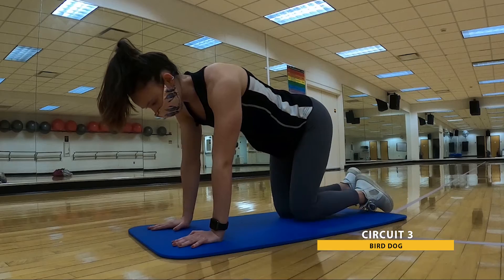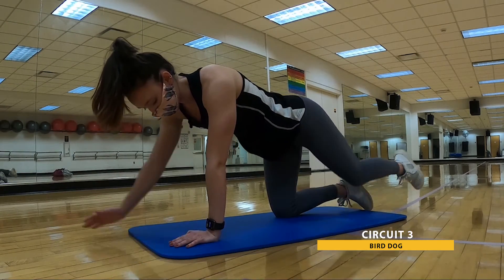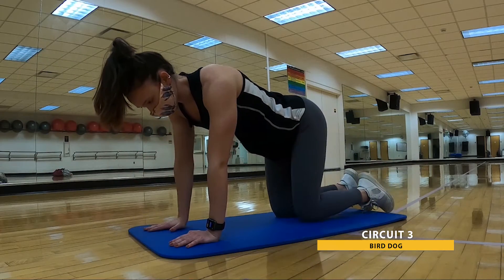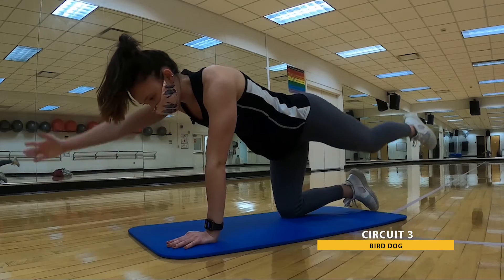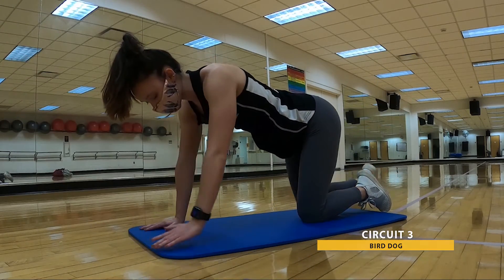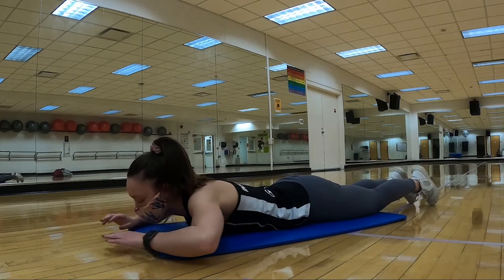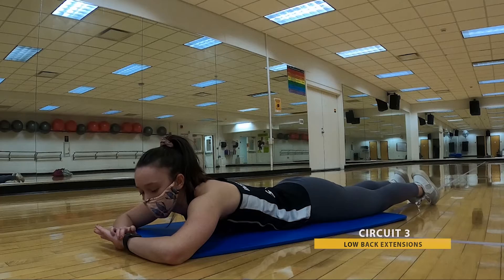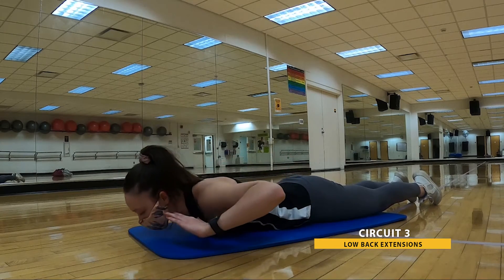Keep taking those nice deep breaths. Under those last 10 seconds — you got this. Three, two, and one. Bring it down to your belly — back extensions. In three, two, one. Chest as high off the ground as is comfortable for you.